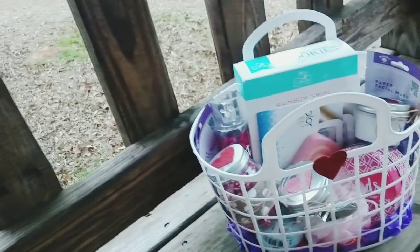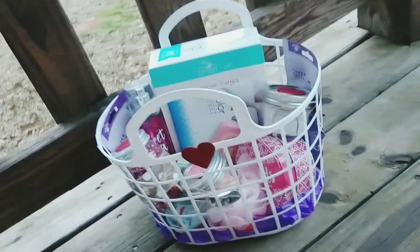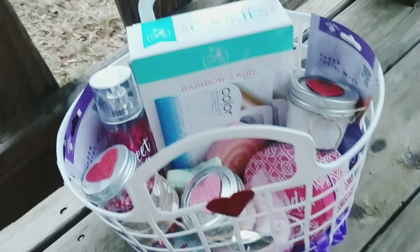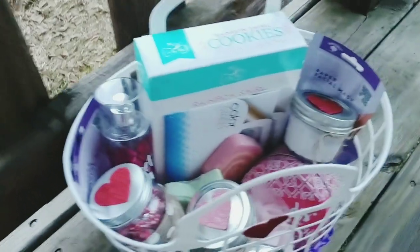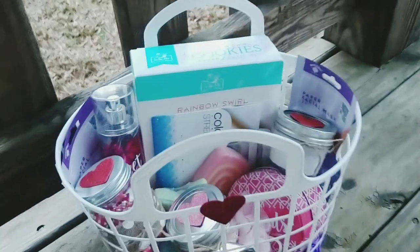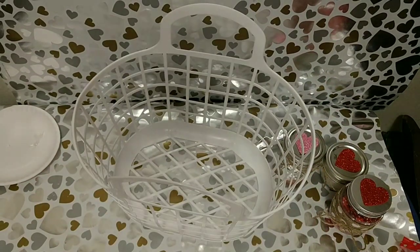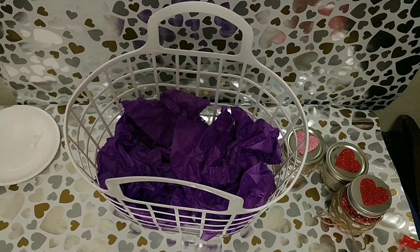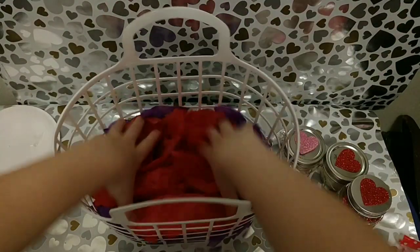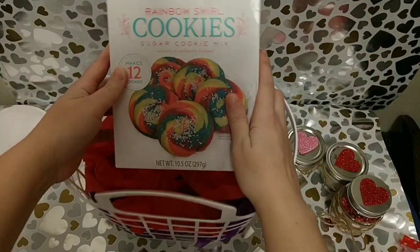For this next DIY, this is a DIY Dollar Tree gift basket. This turned out so cute and colorful and fun for Valentine's Day. Some of these items didn't come from the Dollar Tree — they're ones I already had on hand at home. This basket I actually got with some beach toys from Walmart or Dollar General a couple months ago and ended up not using it, so it was perfect for this DIY. Just add some tissue paper into the bottom.